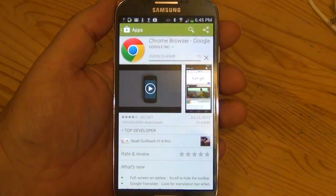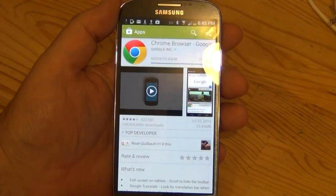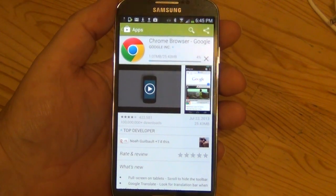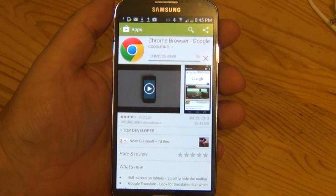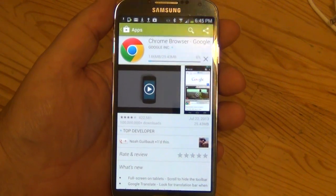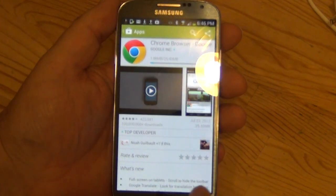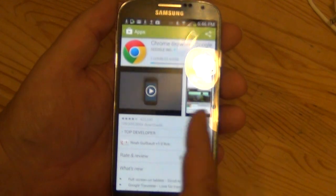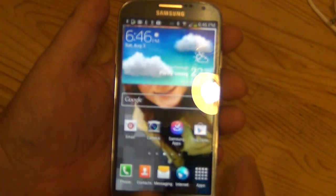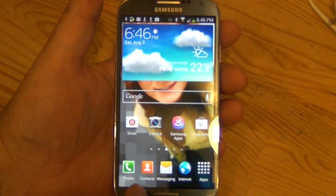I also got the data package with this so I can do one gig a month. Right now hopefully it's using my Wi-Fi, though my Wi-Fi is pretty slow. This is a 25 megabyte file that it's downloading — it'll install all by itself. As you can see, it's a very nice phone and I'm pretty happy with it.